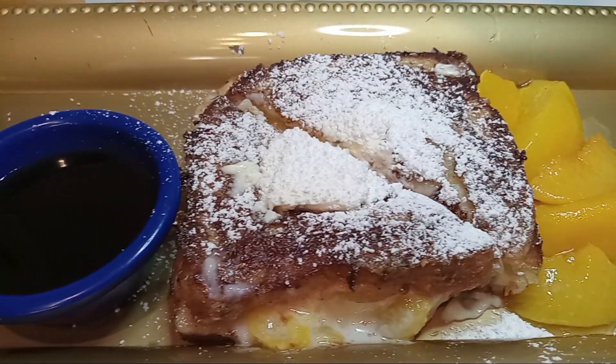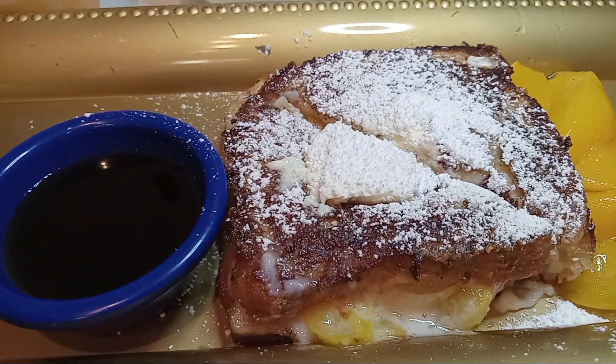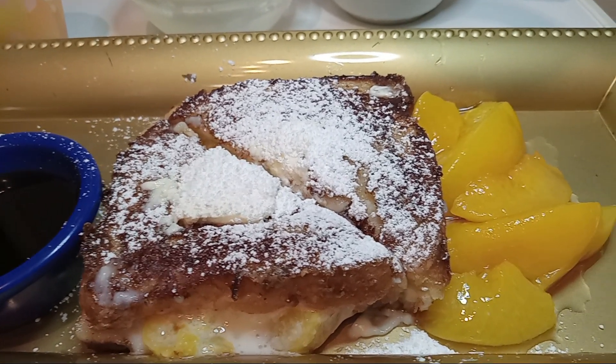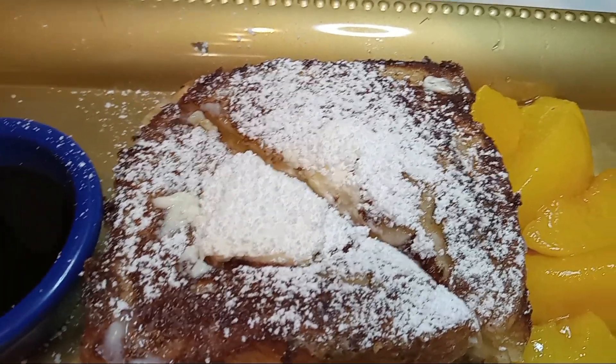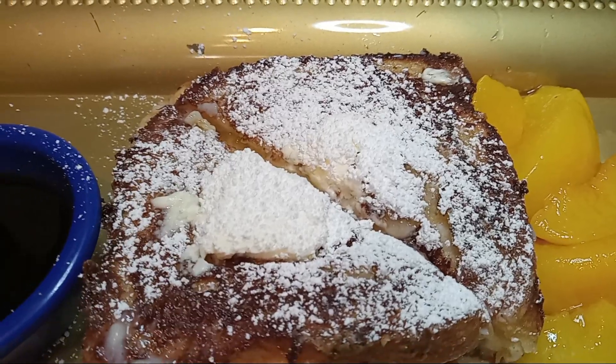Hello everybody, it's the Heart Mind and Soul Goddess Love here today. We're doing a peach French toast stuffed, and we have extra peaches on the side. We sprinkled — or dusted, however you want to call it — with powdered sugar, and we also added butter.